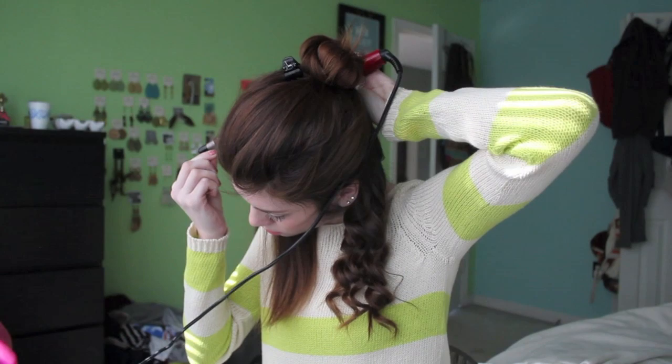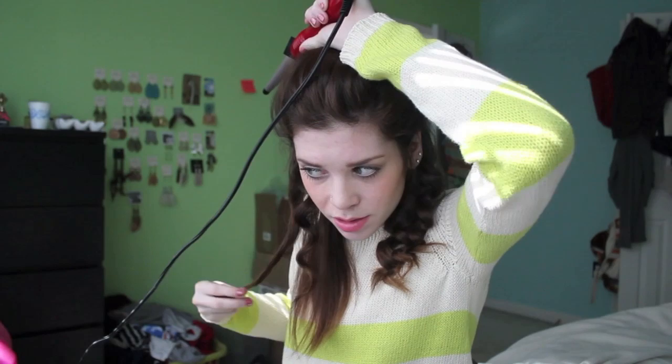Then you just do the exact same thing to the other side of your hair, and just make sure that you're curling in the opposite direction from the beginning. A good tip is to keep the curling wand horizontal behind your head to keep the curls from sliding all the way down to the smallest size, and to keep them looking their best.